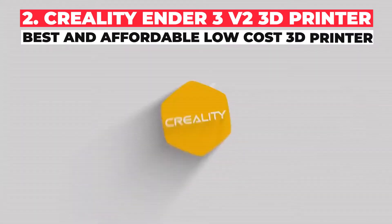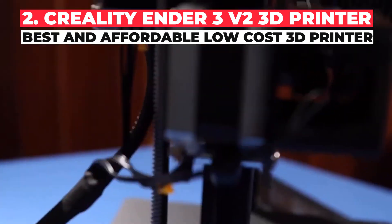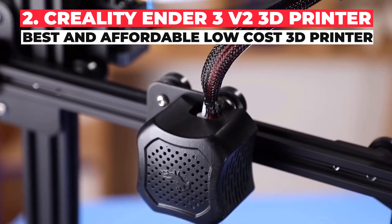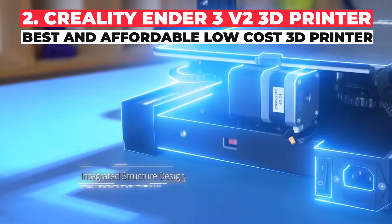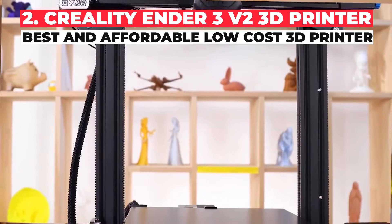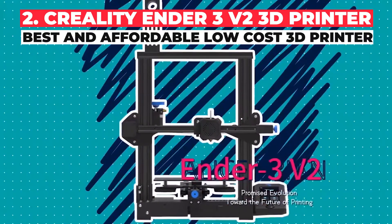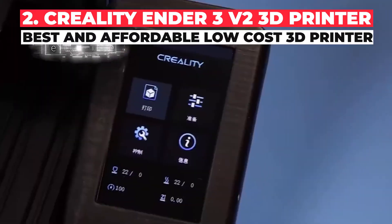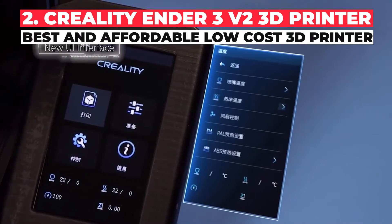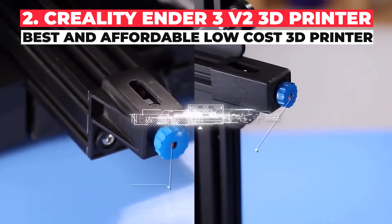Creality makes some of the world's most popular low-cost 3D printers, including the CR10, Ender 5, and Ender 3 range. The Ender 3 is cheaper than the CR10 and has a smaller maximum build volume of 220x220x250mm, but there are many similarities in design and print quality. The upgraded Ender 3 V2 is not too dissimilar from the hugely popular original. For $60 extra, you get an improved carborundum glass bed for better print adhesion and print quality, and this bed also makes removing prints easier, lessening the chances of damaging the model during removal.